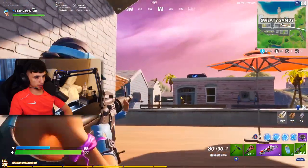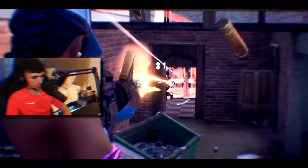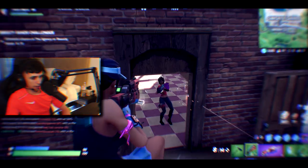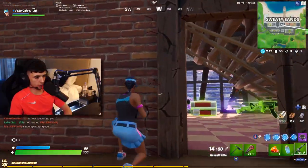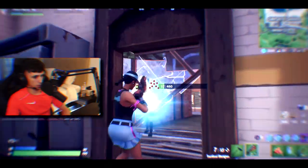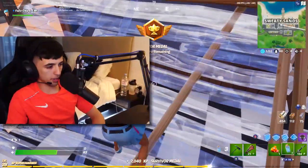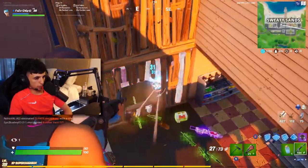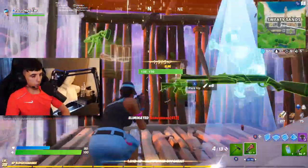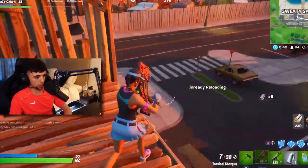I gotta get myself in there. Yes, smoked him. My aim — I ain't got a problem with my aim. It's just my building is a little bit off. I'm going to use a launch pad. This new controller is serving me well. I have four kills right now and I ain't even doing that bad.